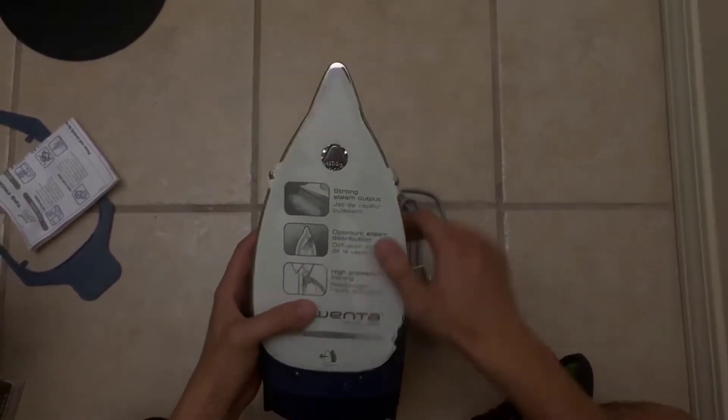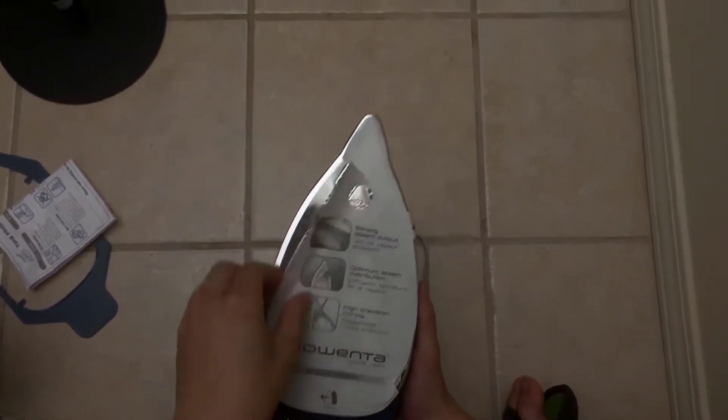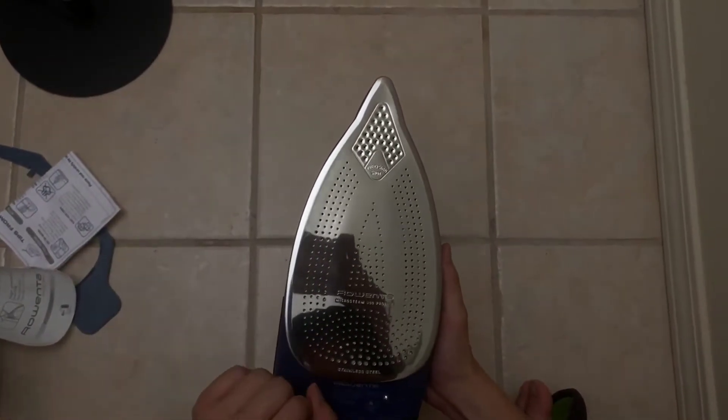You're going to need to spend five or six hundred dollars to get something marginally better than this one. It's an 1800-watt iron which has 400 holes in it, and the steam works unbelievably well.